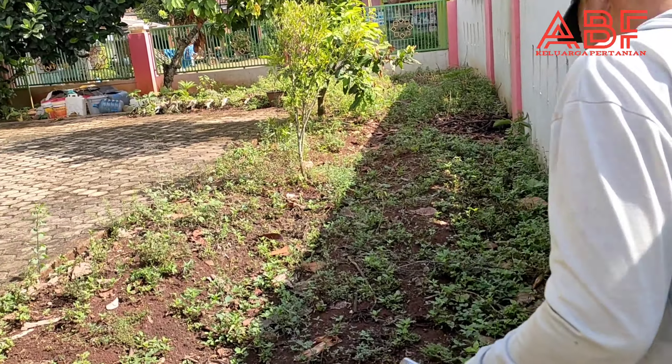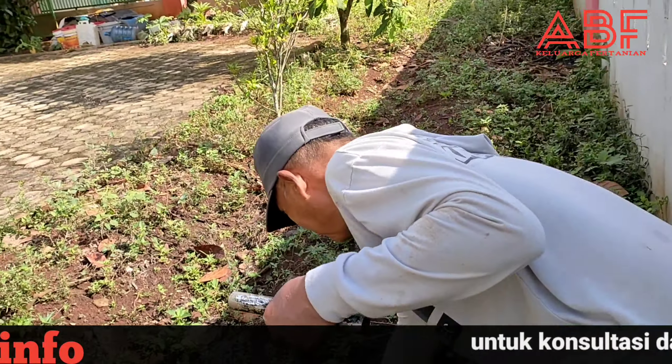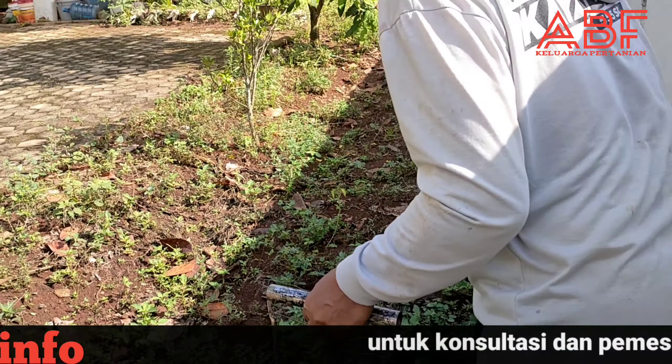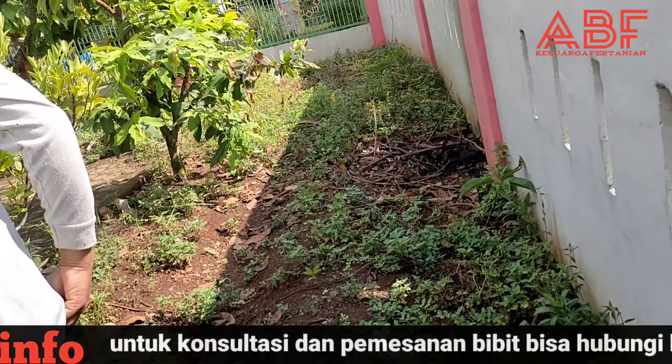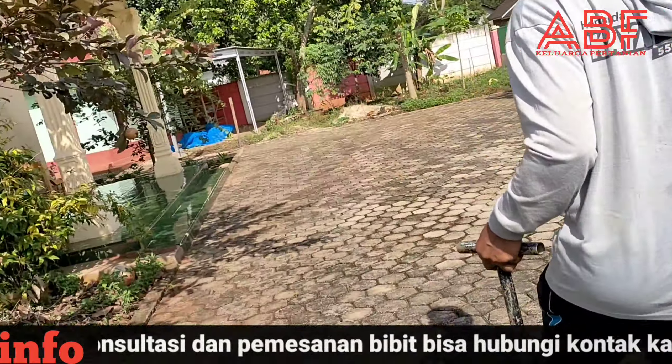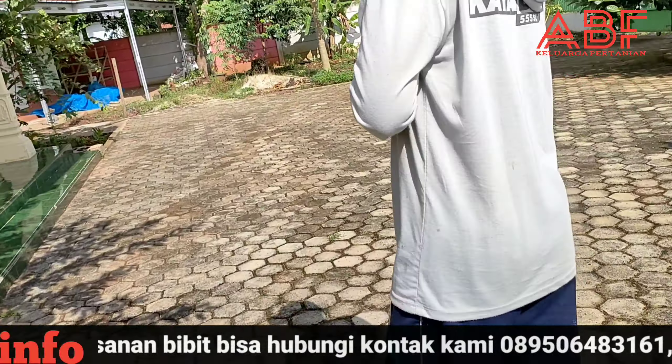Kalau dulu isinya tanaman bunga. Dari luas 1,5 hektare kurang lebih punya Pak Trimakna, dan halaman rumah ini juga ditanami porang.